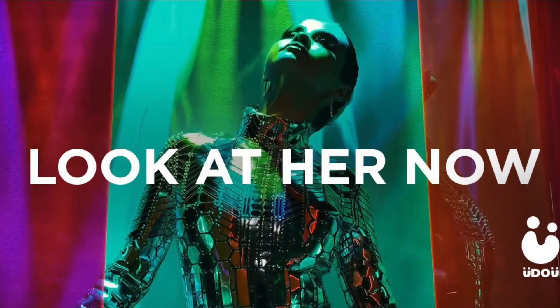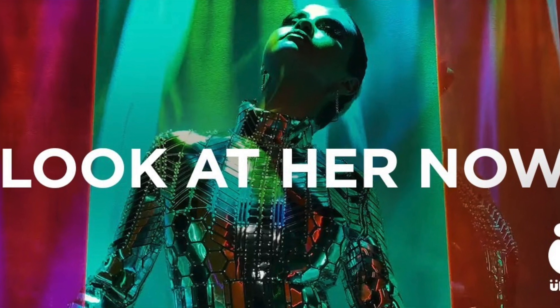Welcome back to my channel. Hope you guys are all doing super well. So today we're doing a fun makeup look. This is definitely a glam fall makeup tutorial, but it also is a tutorial on Selena Gomez's new music video, Look at Her Now, which I am obsessed with her music.